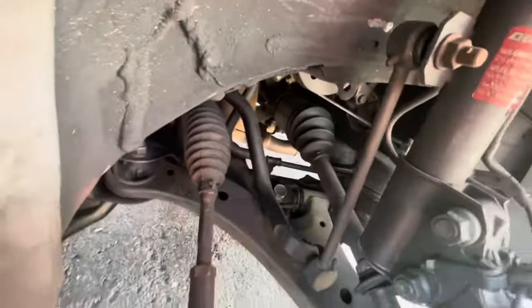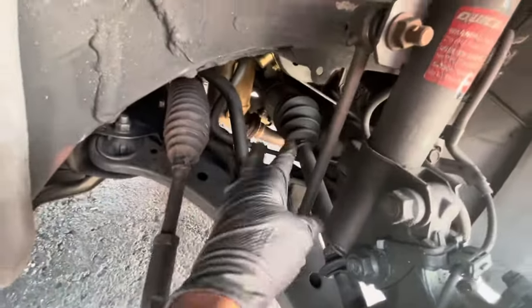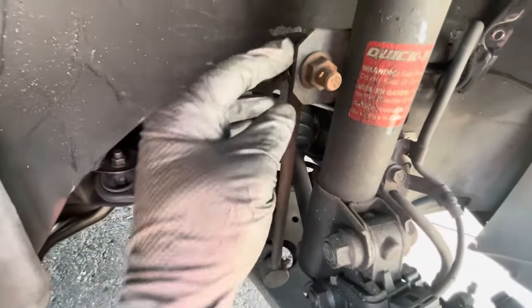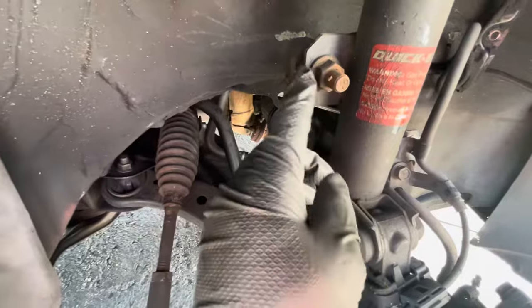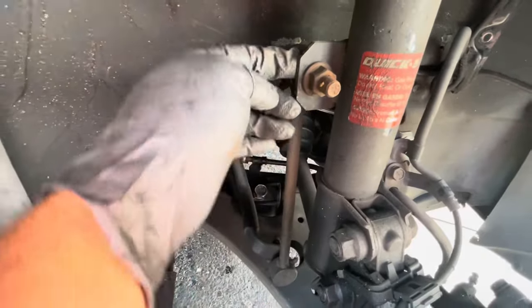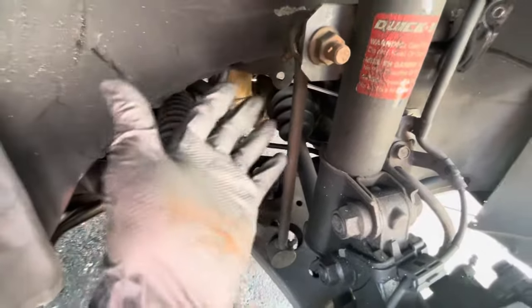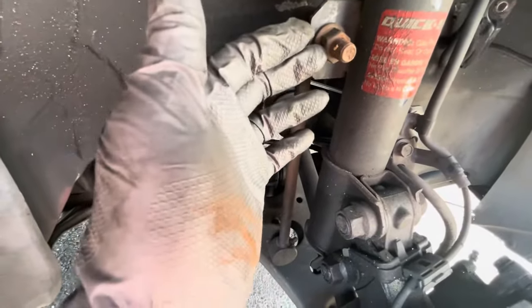Next, it looks like this sway bar link is in the way of getting this thing out. I'm not sure if you have to take it off, but I'm going to take it off anyway — this is aftermarket. It's an 18-millimeter nut and you can hold it back with an 18-millimeter wrench. If you have a stock one, it's probably going to be different, probably 17.